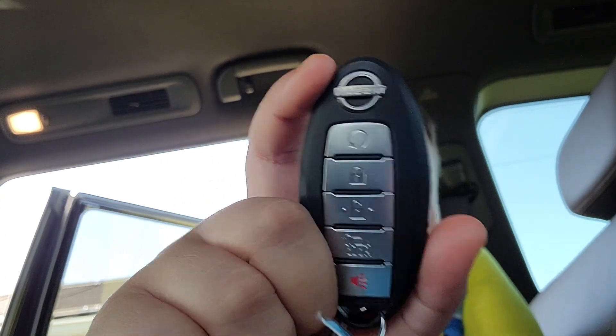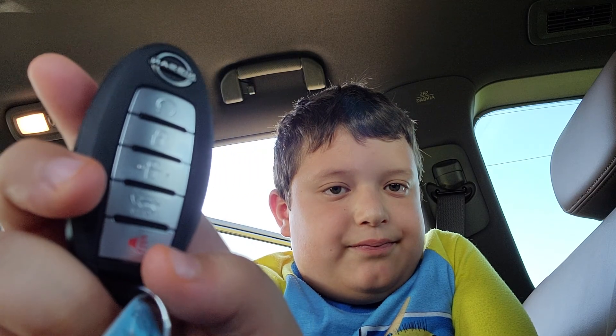The key holder — the key comes with LEDs and a trunk opener. You also have the remote start button which can turn on the car. You press lock two times, then press this.